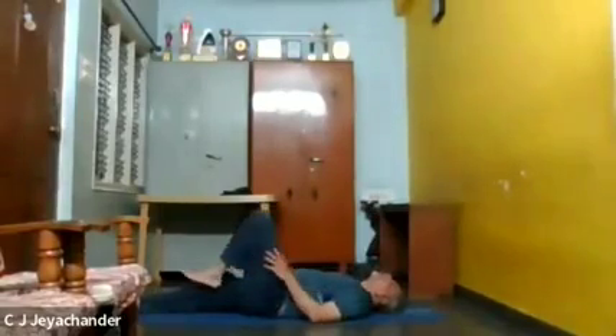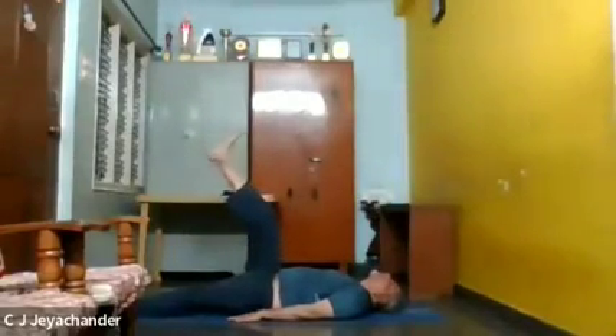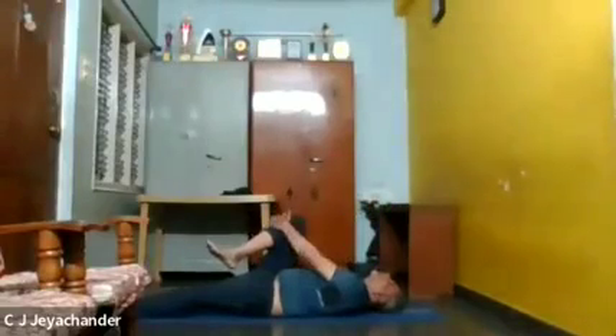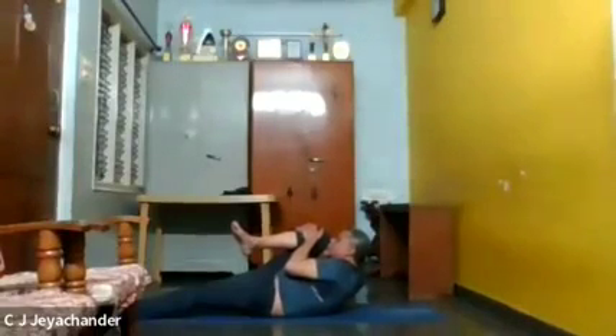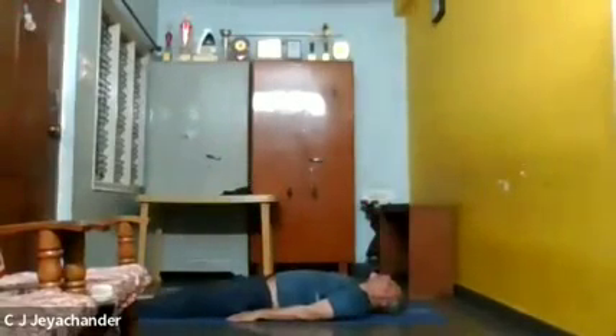Stay there for quite some time. Now bring your leg and head back down. Now the same thing with your right leg. Raise your right leg, keep it straight and perpendicular to the floor and your body. Hold your right leg with both hands by making a lock. Hold it, inhale, exhale, and lift your head to allow your nose or forehead to touch your right knee. Be with your normal breath. Then release your leg up and then down.